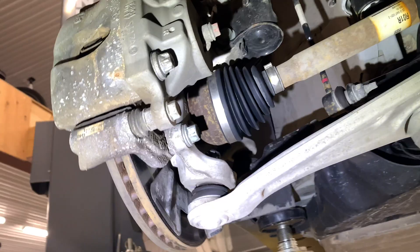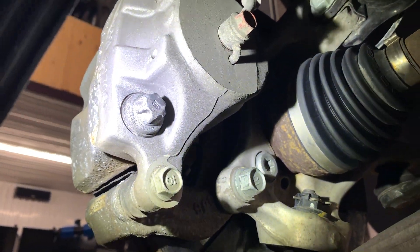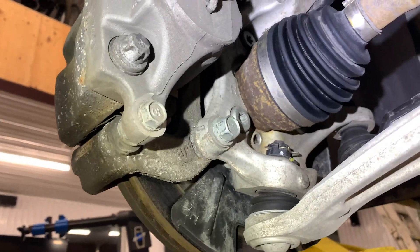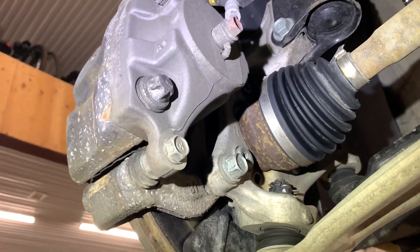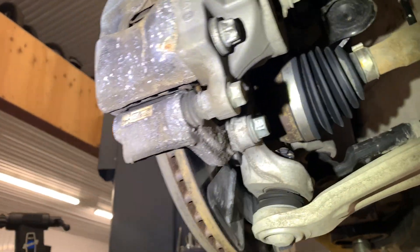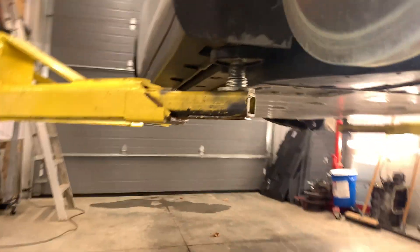There's the knuckle, and these are the bolts for the bearing right there with the Torx end on them. That knuckle is aluminum, so who knows where that'll be in ten years. I'll go to the back of the car, then I'll lift it up some more.